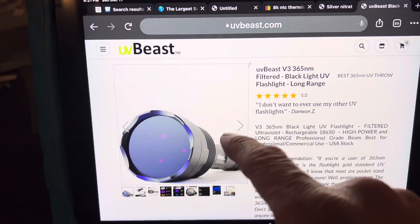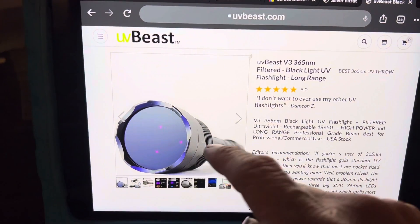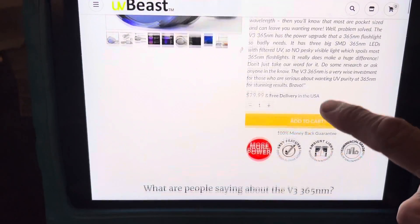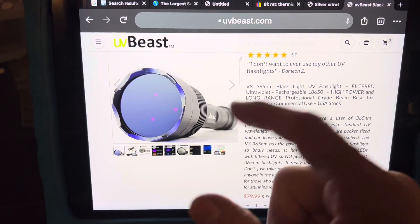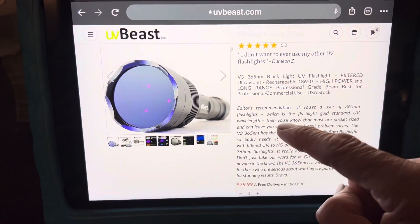This company also makes 400 nanometer wavelength lights and unfiltered ones. The one that you see me use in my videos that is so strong is the one with the dark filter lens on it, and it's roughly $79. The particular one I have has three segments and holds three batteries. You have an option to save a little money and get the one with two batteries, but just get the one with three.